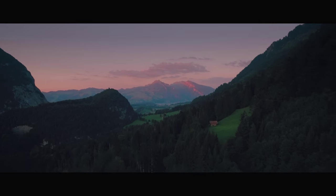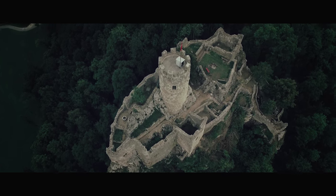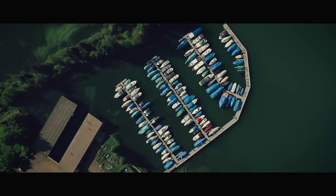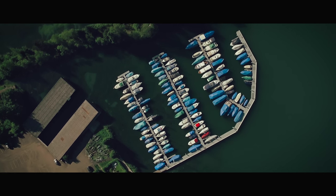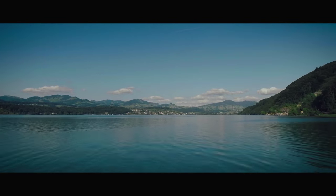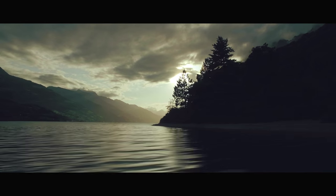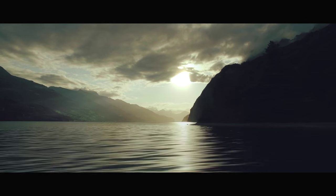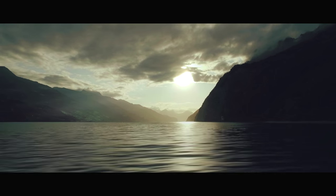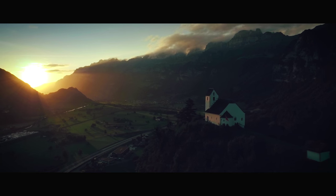I'm looking forward to testing the X5 raw drone next, though I'm sure I'll stay with the Inspire 1 as long as possible. I hope you enjoyed this video — if it helped you, please like it, like us on Facebook, share it, and subscribe to our channel. Let us know what you thought about the video, and if you have any questions don't hesitate to ask — I'll make sure to answer them. Thanks for watching and I'll see you in the next one.